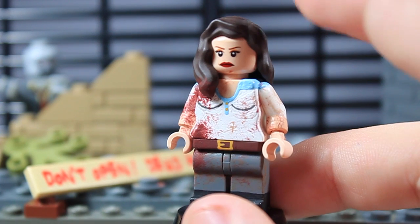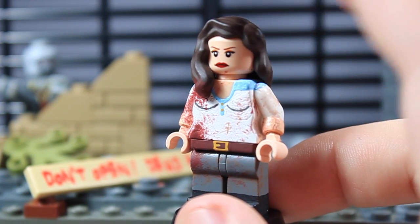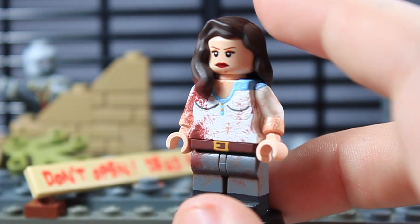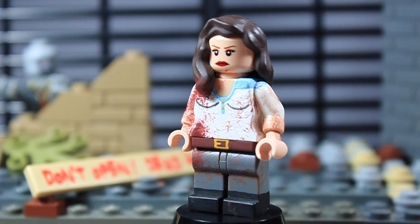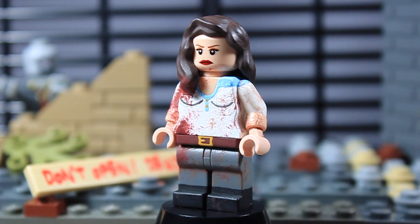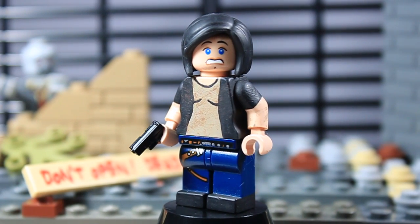Her face, I think it's just a Princess Leia face, and then I painted some hair a dark brown to match her hair color. I think she just turned out really awesome — I'm actually really proud of how this figure turned out. So that is Lily Chambler.